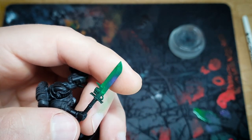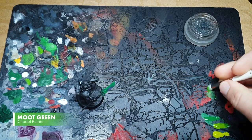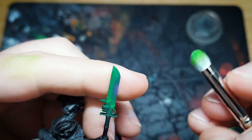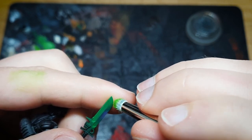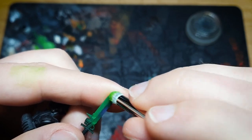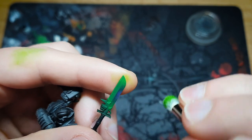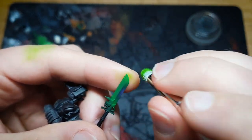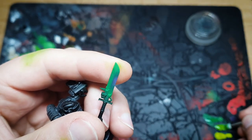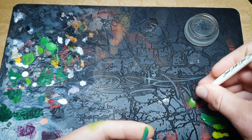The next step is to mix a little bit of Moot Green with our Warpstone Glow. We really want this to be subtle and there's absolutely no rush — you can build it up however slowly you like and it's still going to be pretty quick. Take a little bit more of the Moot Green. If at any point you go too heavy, you can very frequently just stipple it out. At this point we can go pretty much pure Moot Green — really working it in a lot.